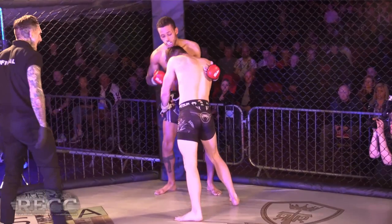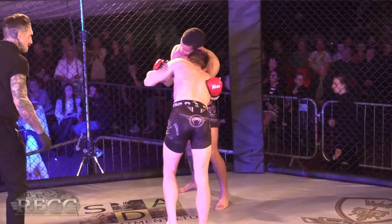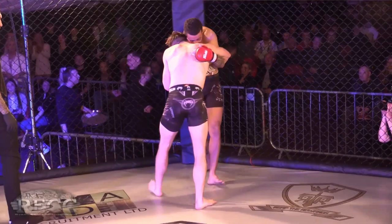Maybe Parker should look at pummeling his way in — over-rock out and then go underneath. Shoot for that underhook, get a body lock, use the momentum and go to the legs. Another good knee.